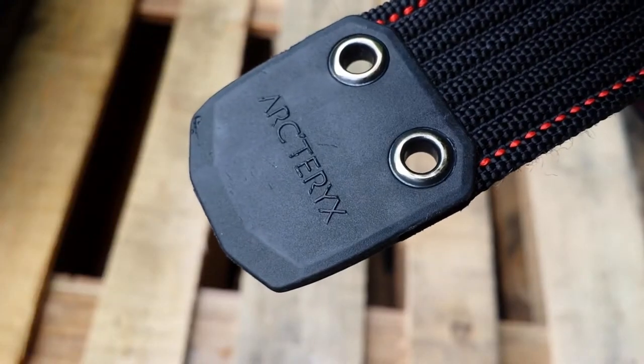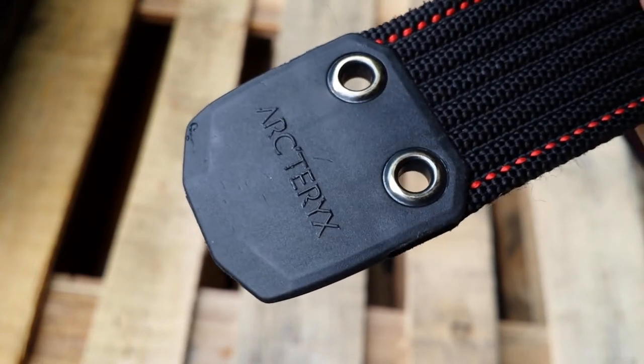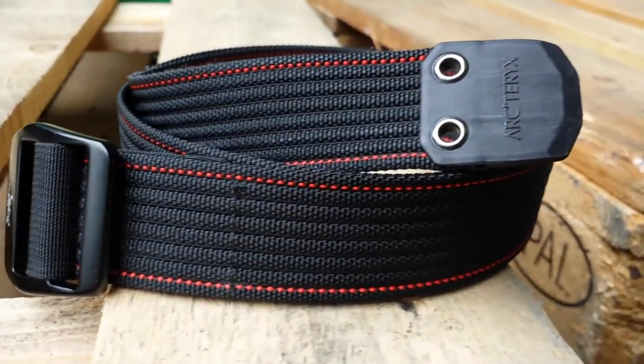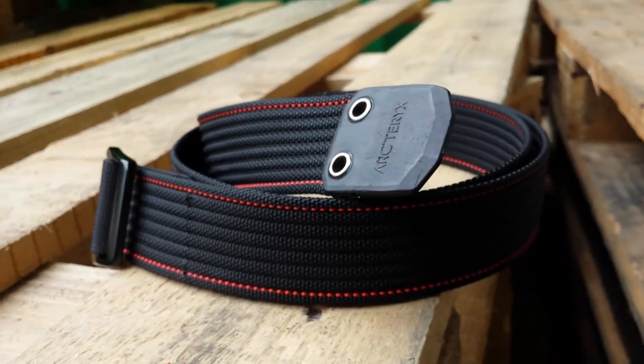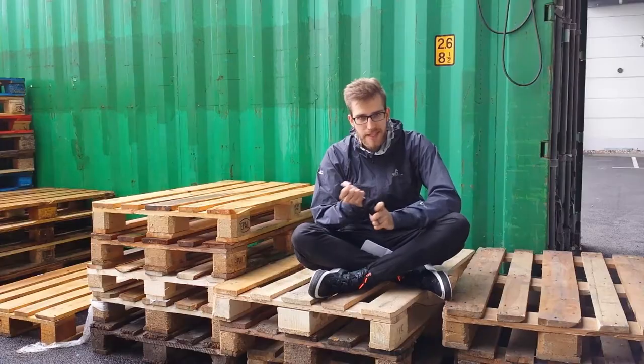On the other hand, it has a rubber piece with two eyelets on it. The belt has a rough but sleek nylon texture. It is, at first, a little rough but it gets smoother and more flexible over time.